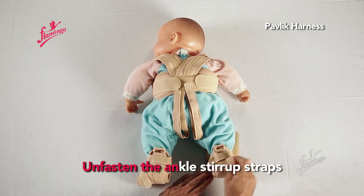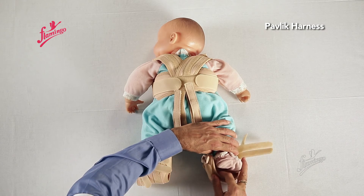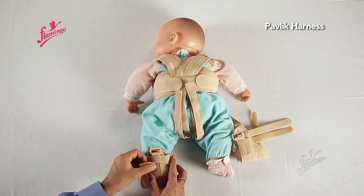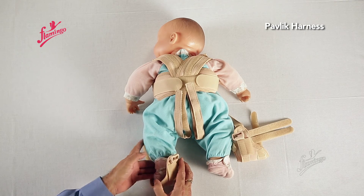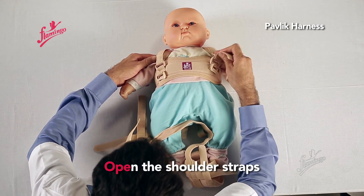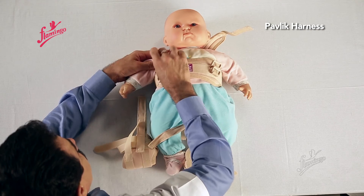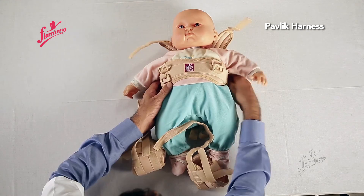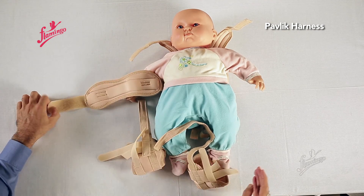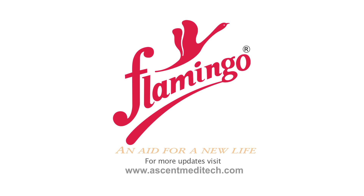Unfasten the ankle stirrup straps. Turn the baby back gently facewards. Open the shoulder straps and release the chest halter.